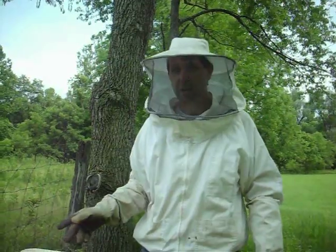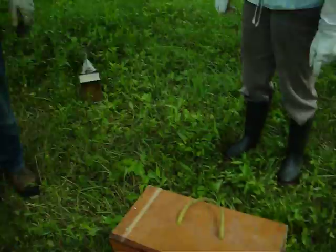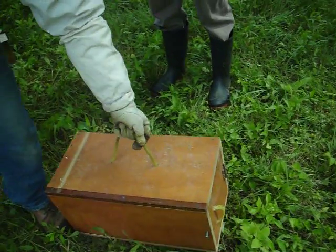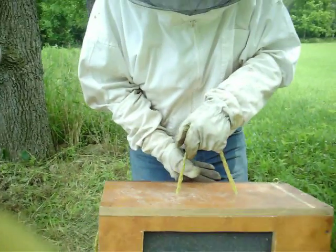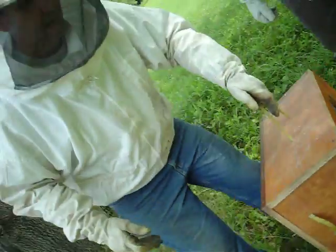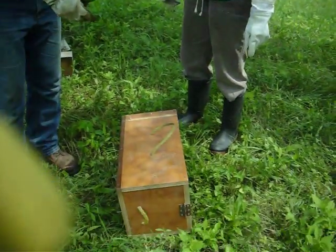Today we're going to be doing a top bar hive. We've got a swarm of bees ready to put in — let me show you those bees. Here they are, a whole swarm of bees. You can probably hear the noise. We've got Ada here, and she's going to dump them in.